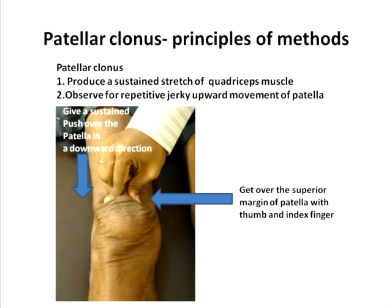Once you have a firm grip over the superior margin of the patella, you give a sustained push over the patella in a downward direction, and this will produce a sustained stretch of the quadriceps muscle. What you need to observe is repetitive jerky upward movement of the patella, which can be seen in the patellar clonus video in the nervous system playlist.